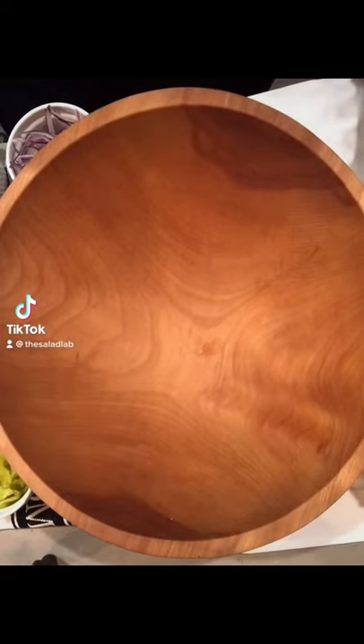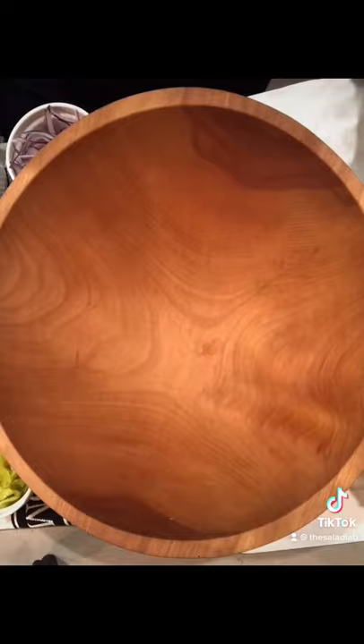Hello and welcome to The Salad Lab where we're making fabulous salads every day. Today we're making Nancy Silverton's chopped salad.